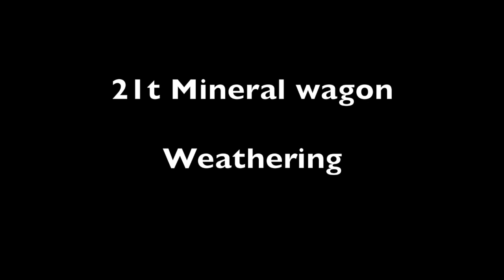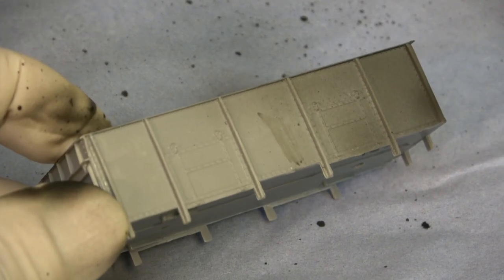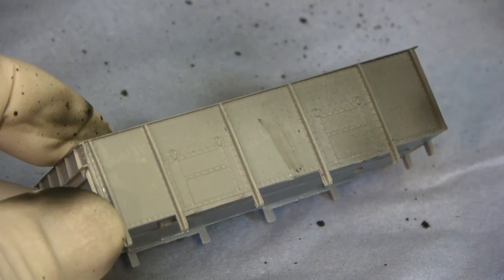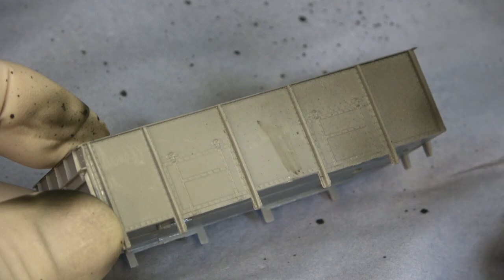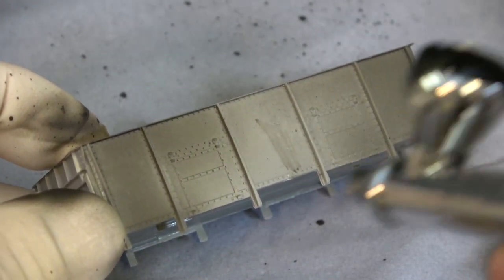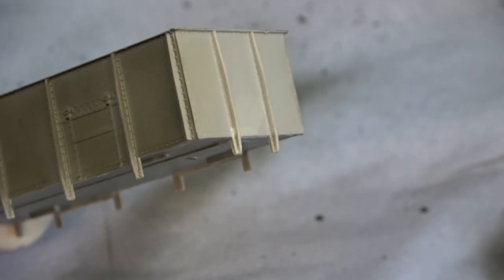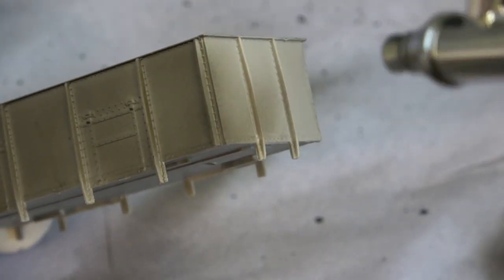Continuing on from the build video I did a few days ago, which was the last in the series of 21-tonne mineral wagon builds, I had enough parts left over from the series to build a bonus wagon. So this one isn't going to be building, it's going to be weathering. The build on this one will jump in and out of sync because I was doing it in conjunction with another project.